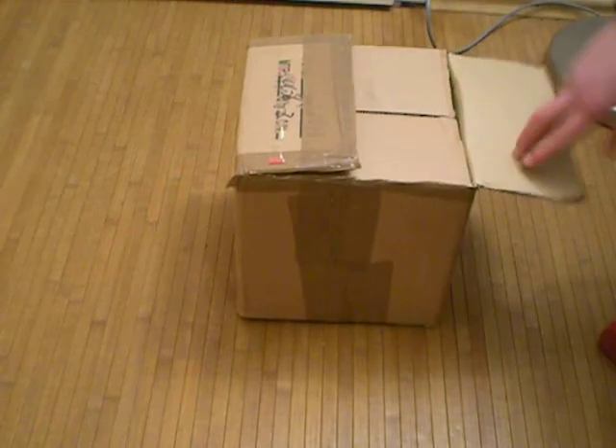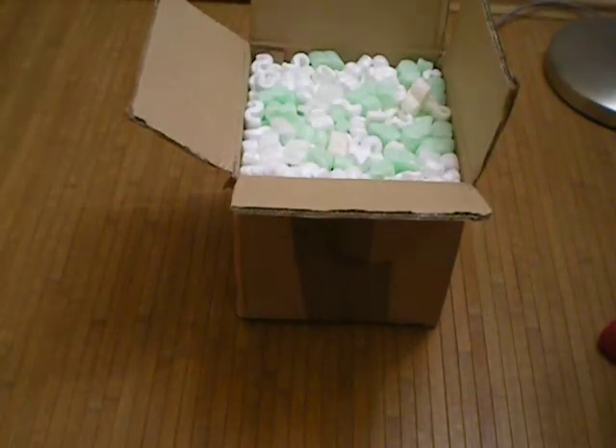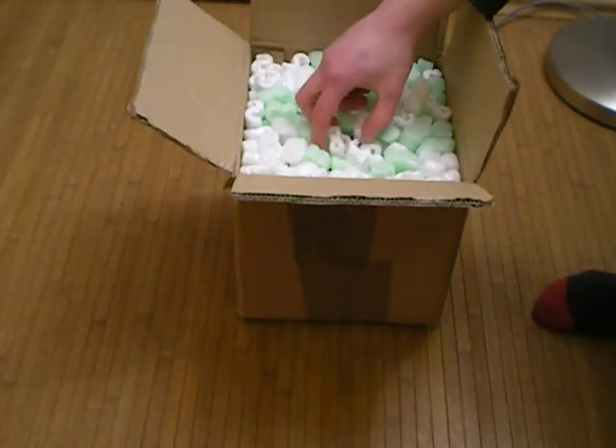Okay, that went well. That's going to be easier than I thought. Boom — packaging material, also known as peanuts.